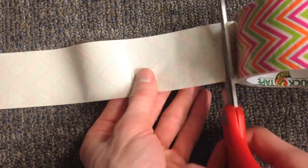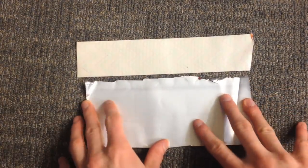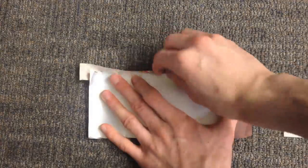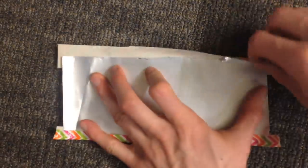Now go ahead and cut yourself a piece of duct tape. You want a piece that's about as long as the outside of your soda can when it's laid flat. Cut the piece of tape in half. Place the upper edge of the soda can along the tape and fold it over to protect pets and children from the sharp edge. Then repeat the action for the other side.